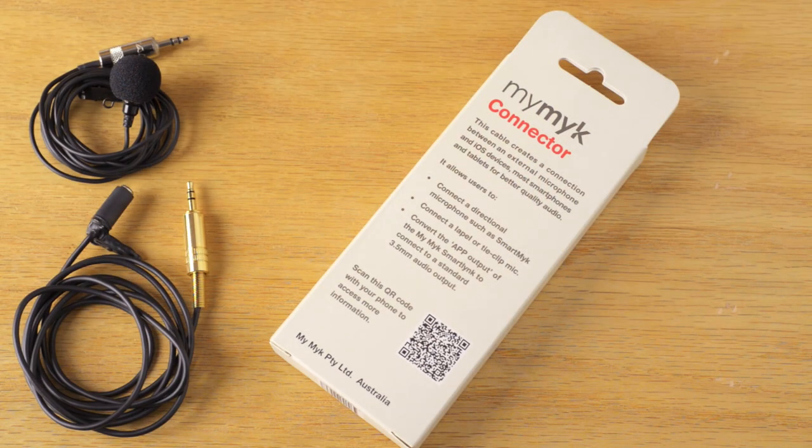We've also looked at the Giant Squid Audio Labs lav mic and the HMN Sound lavalier mic. Those latter two are probably better suited for recording into an audio recorder like a Zoom H1 or a Tascam DR05. A lot of people have asked if they can record with these into their smartphone, and the answer, unfortunately, by themselves, is no.